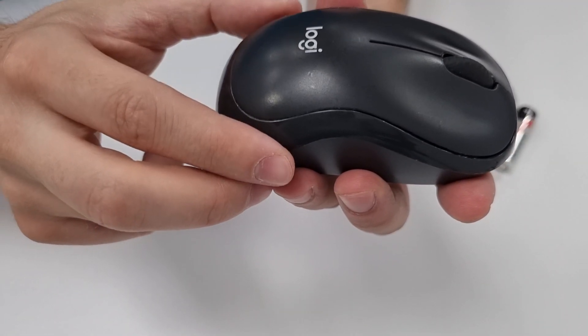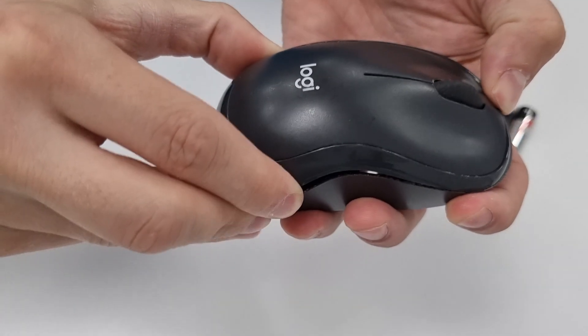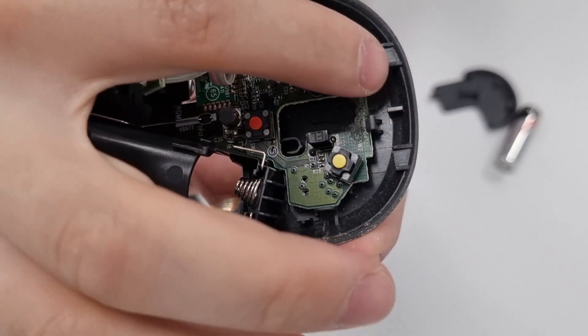Gently lift the back of the top part and then you need to pull it gently backwards. Here are the two clips that you need to unclip.